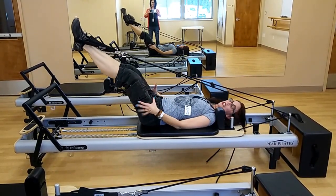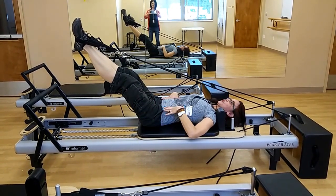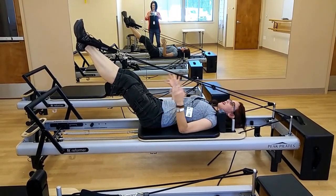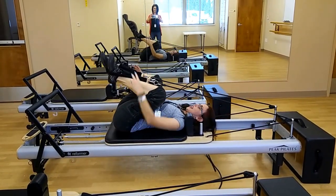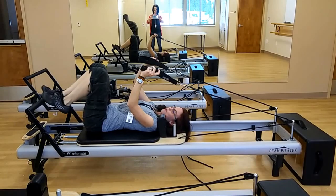This exercise works your inner thighs, your glutes, your abdominals, and just helps to work toward achieving more symmetry from side to side of the body. Plus it feels great — it's a great hip opener.